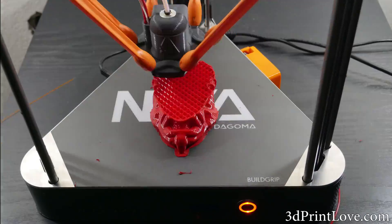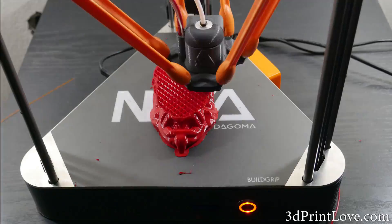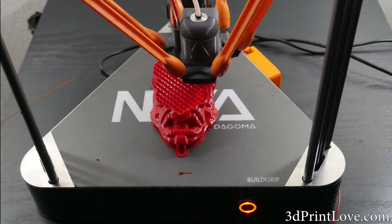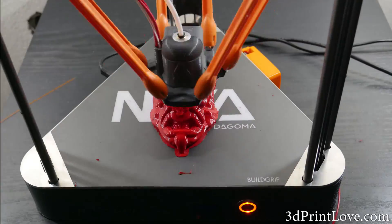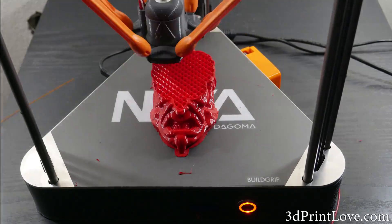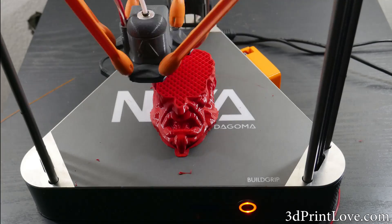Aside from the auto-bed leveling, the machine does have a couple of other really neat features. The machine has a filament run-out sensor, which, when triggered, will cause the print to pause. This will allow you to swap in a new filament and not ruin your print, which is a very nice feature.